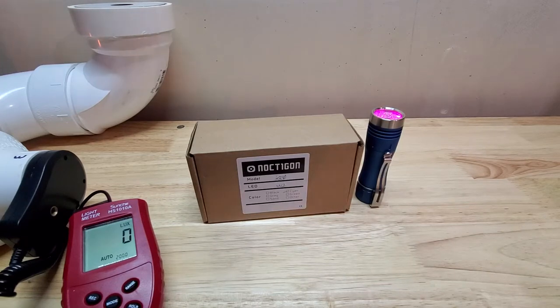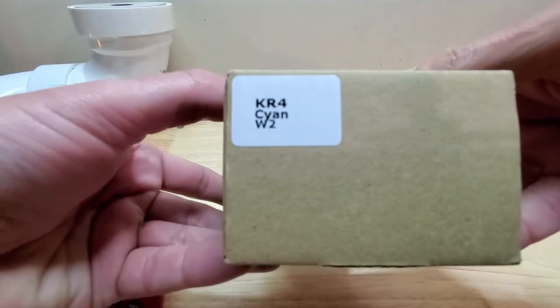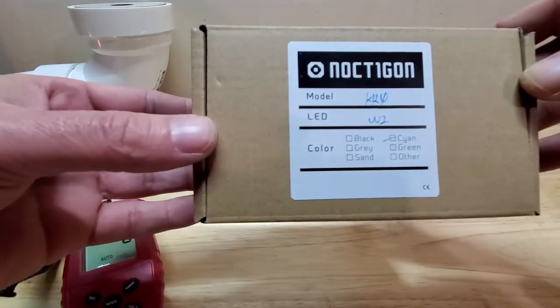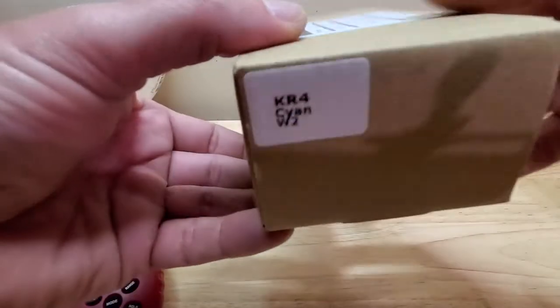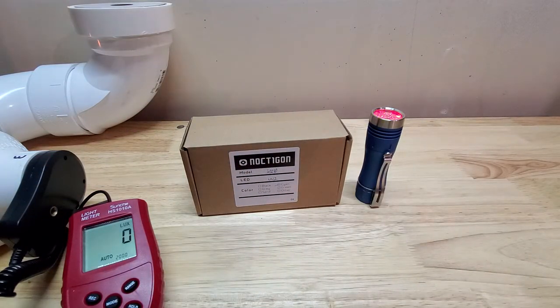Hello everyone, hope everyone's doing well. I have a great one tonight — I have the Noctagon KR4 with the Osram W2 LEDs. I'm new to these lights, very late to them. I want to do a video checking the lumens on this, see what it's pushing out, and do a quick beam shot compared to its cousin the MSR with the SST20s — just at a low three to four hundred lumens to see how they compare.